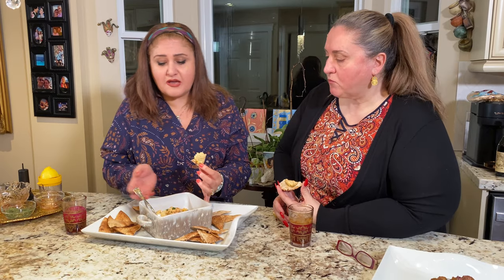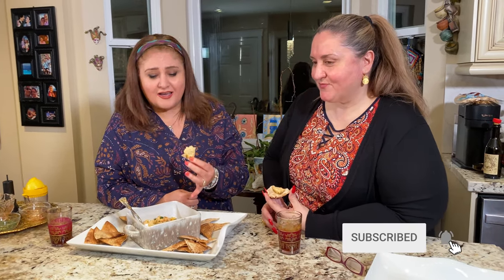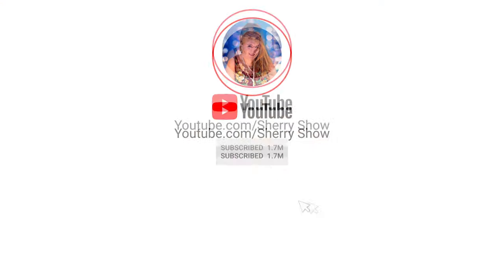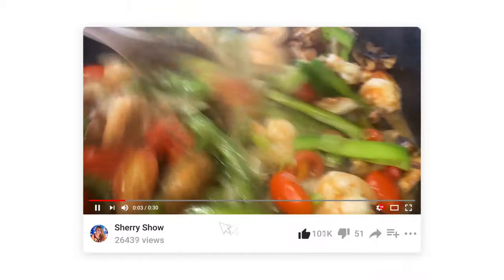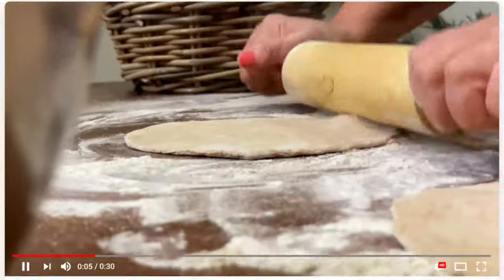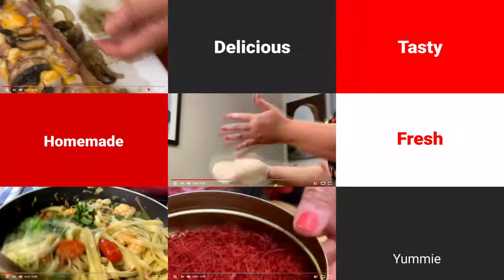Well you guys, it's very easy to make — you can make it at home, as Sheri showed us. Please make it and send a picture to us — Sheri and I both want to see your own creation of hummus. Absolutely. Until next time, cheers! Thanks for watching you guys. If you like this video and you want to see more, please subscribe to the channel and leave a comment below. I love to read your comments.